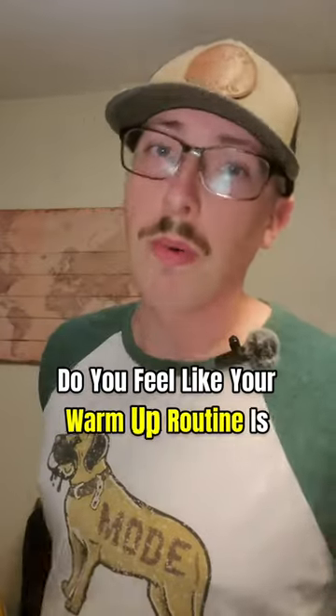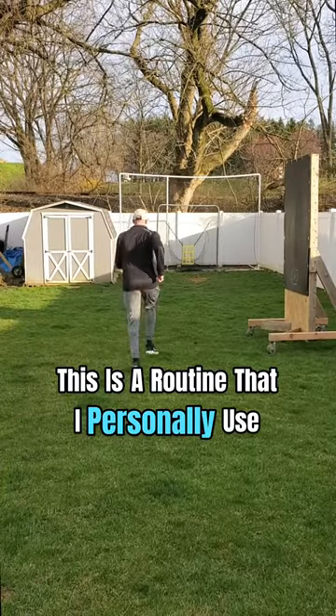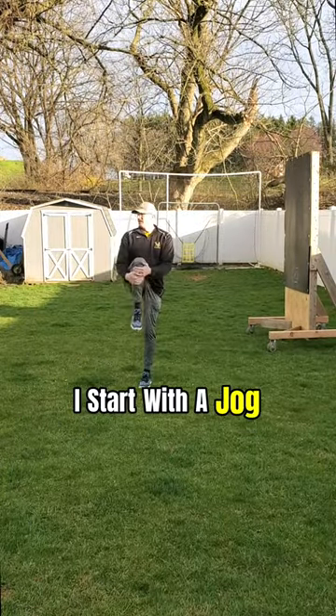Pitchers, do you feel like your warm-up routine is setting you up for success? If not, give this one a try. This is a routine that I personally use before I throw. I start with a jog,